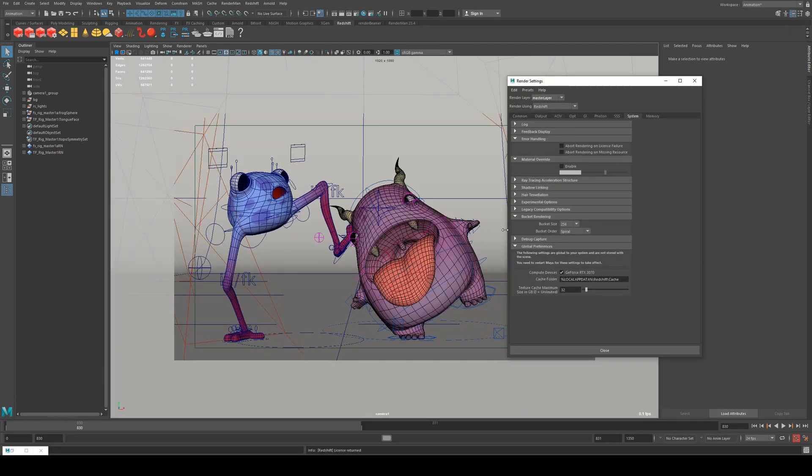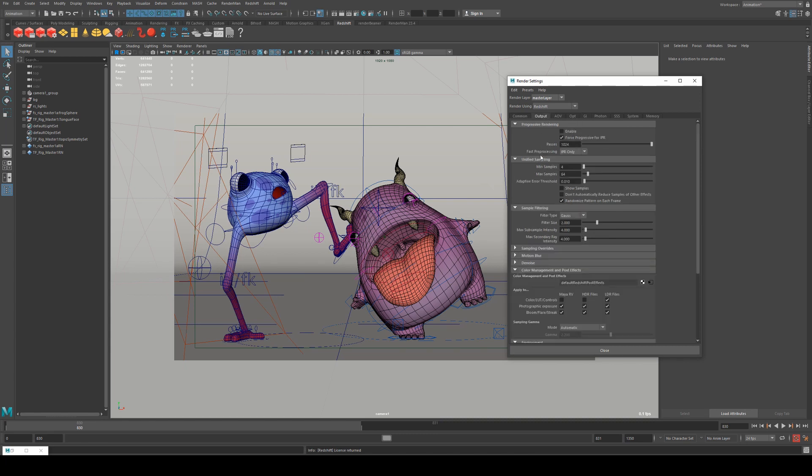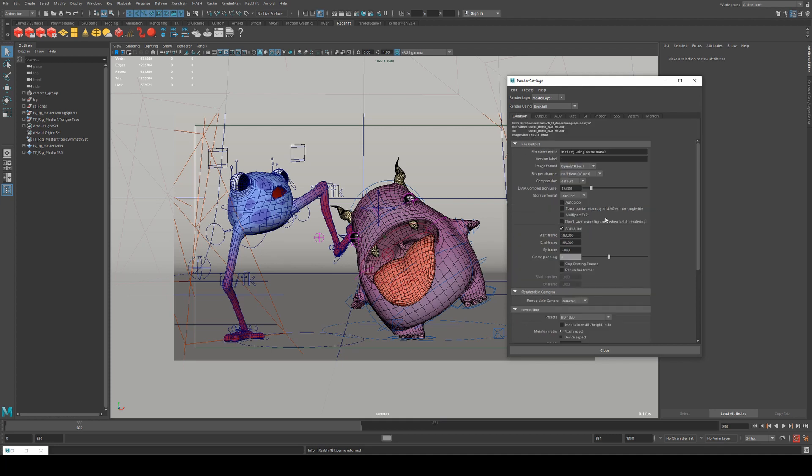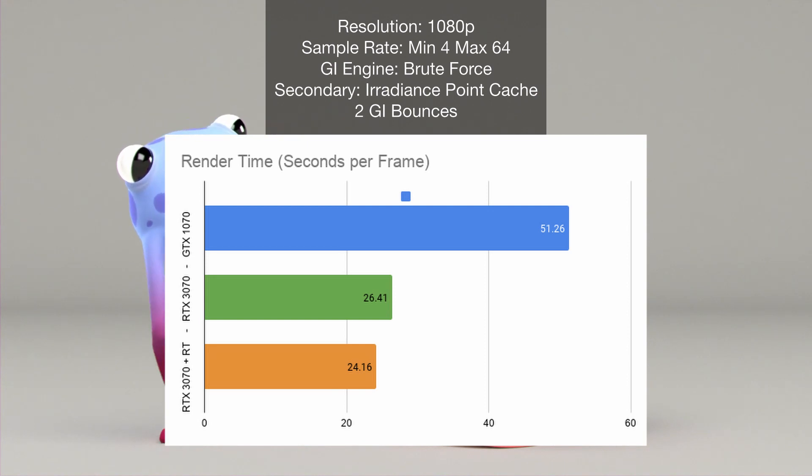This is reference frame 830. The bucket rendering size was 256, and the GI was two bounces with a primary engine on brute force and secondary on a radiance point cache with one sample per pixel. Output was minimum samples of 4, max of 64, with an adaptive error of 0.01, and the resolution was 1920 by 1080. On the 1070, render times were roughly 51 seconds on average, giving a total render time for the entire project of about 19 hours, though some earlier frames rendered much quicker.